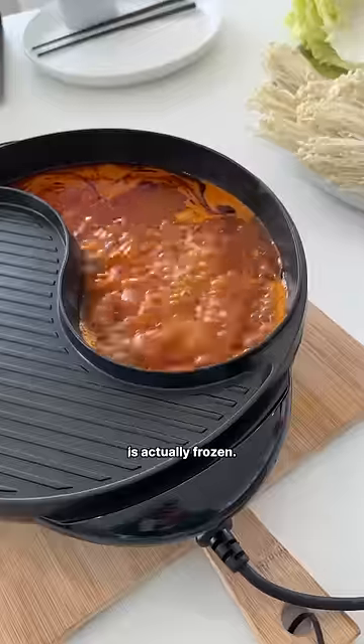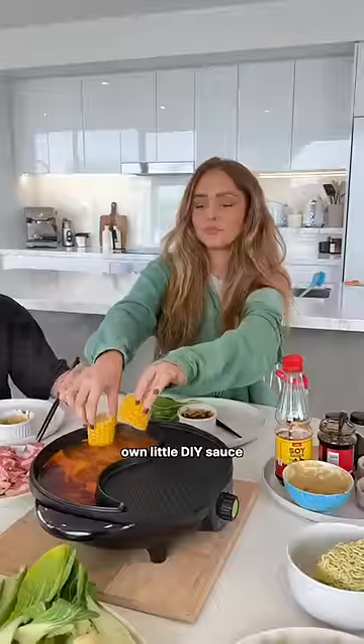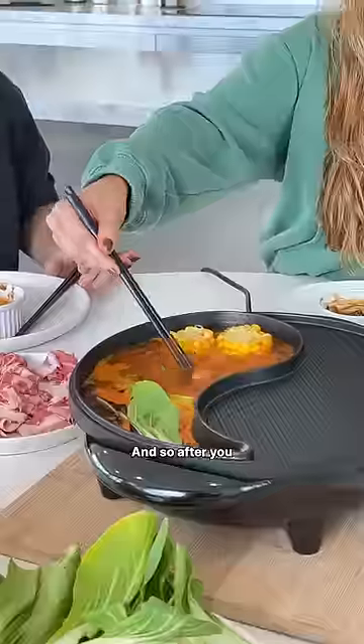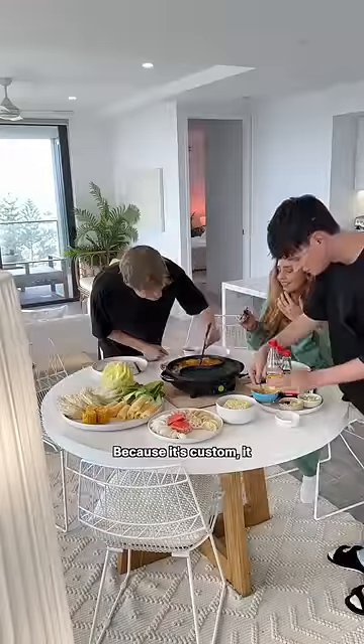I love that so much of the food is actually frozen, so we have so much leftover in the freezer. And I made my own little DIY sauce at the sauce station. After you cook your meat in the hot pot, you dip it in the sauce that you made. And because it's custom, it just tastes so much better.